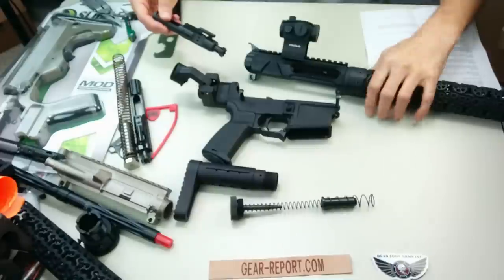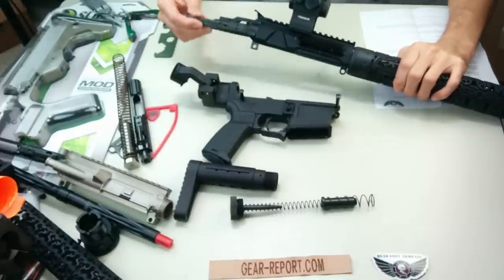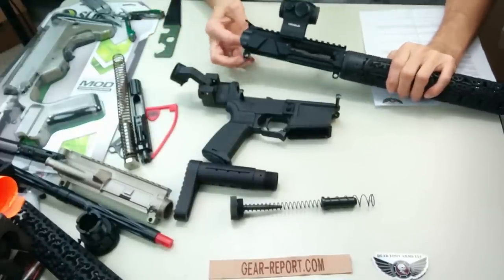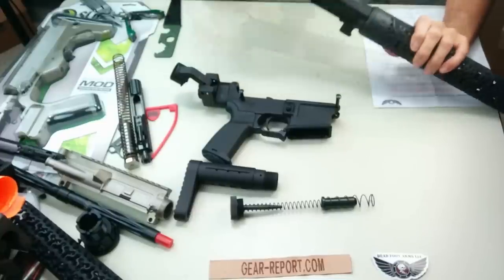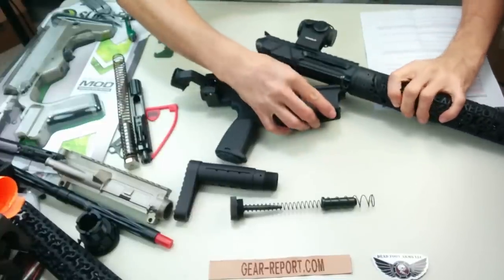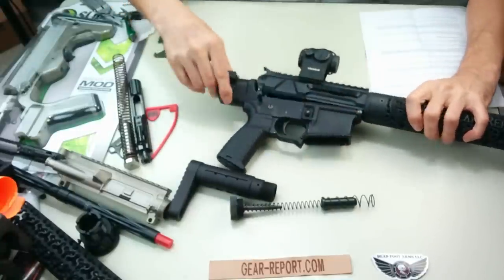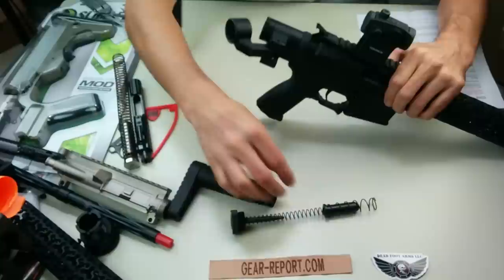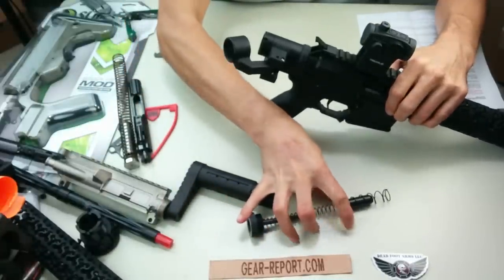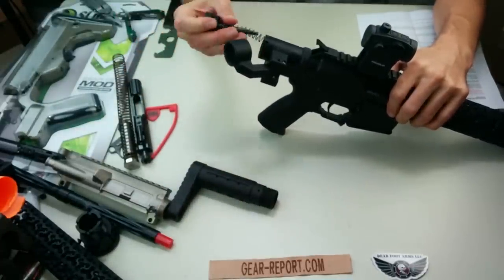We'll take the bolt carrier group with the bolt fully extended and install it in the upper receiver. That slid in and locked. At this point, let's go ahead and mate it to the lower receiver. Get that rear takedown pin in — that will work from the back. Let's just drop this whole assembly in.